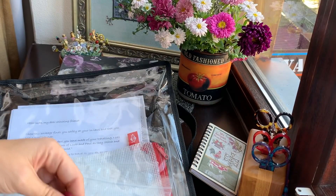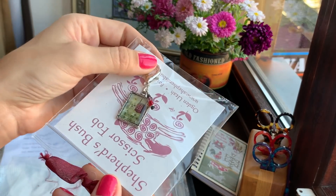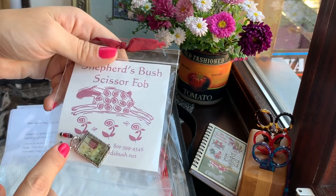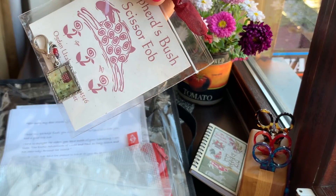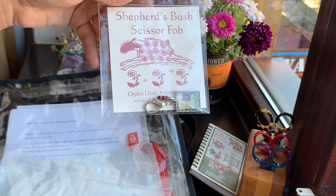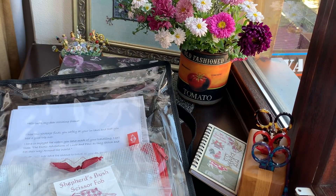I also got from Kitty a scissor fob — it's super cute. I have to change my scissors now because they're not as sharp as before and I'll use some silver scissors with it. It will look great together. It's my favorite — a full heart. I see this design right here — a Shepherd's Bush scissor fob. It's so cute! Thank you so much. Every single part of your gift was exactly what I love.